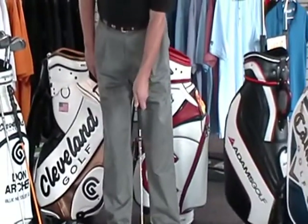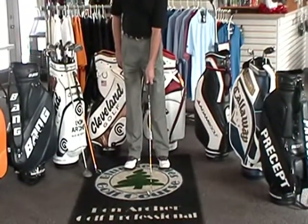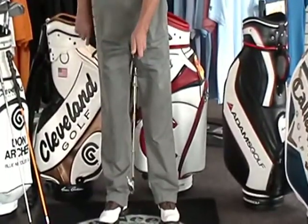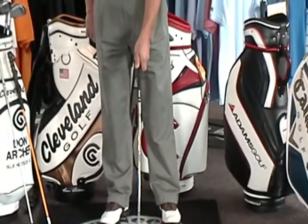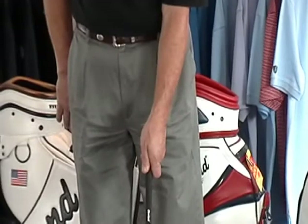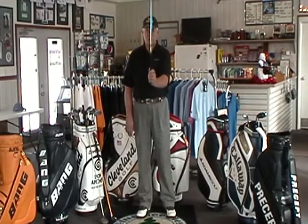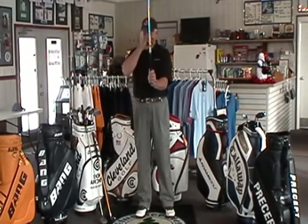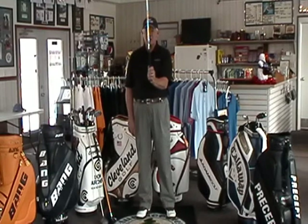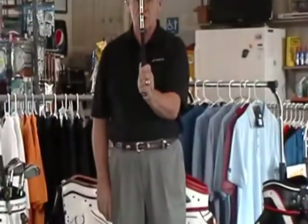We take that and set it back over to the front. What you'll see is that the V formed by the thumb and the finger points pretty much toward the nose, or down the middle of the shaft and toward the center of the body. I'll discuss that further as we go along. First off, we're going to talk about the three different types of grips.